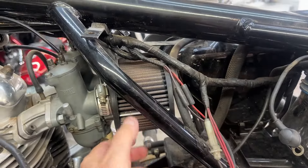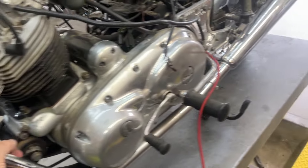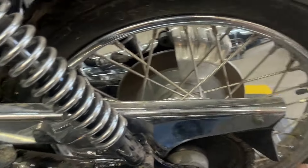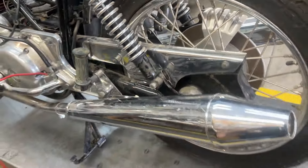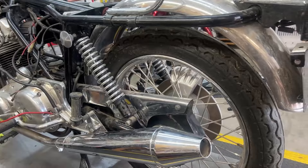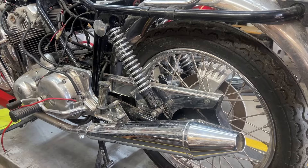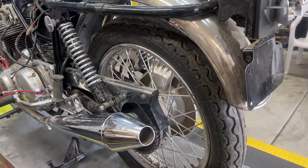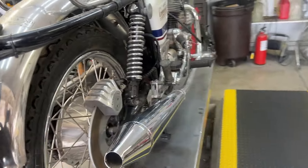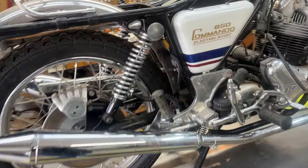He took the stock air box out, which is one of the first things that happens with these bikes. They have a nice 750-style exhaust system on it including a nice set of pea shooters, so they got rid of those nasty-looking 1975 mufflers. According to everybody — including the guy who designed them, who came to one of our rallies — they were the most efficient and best mufflers ever put on a Norton. But somebody asked him why didn't you take the ugly out, so everybody changes those out on the electric starts.